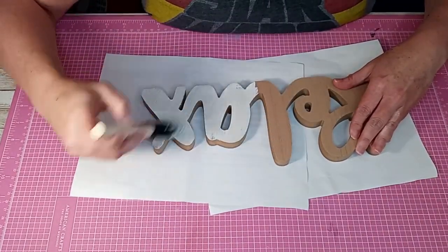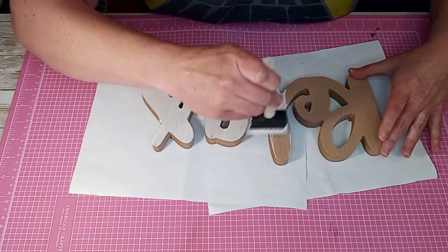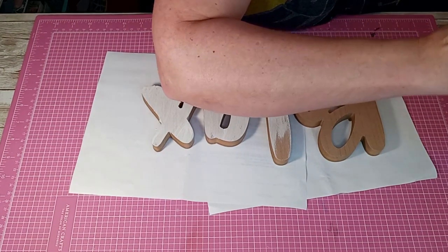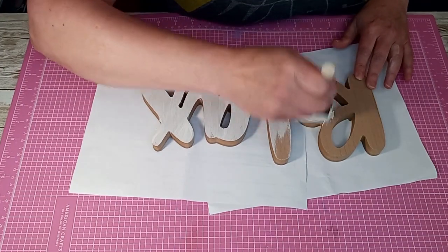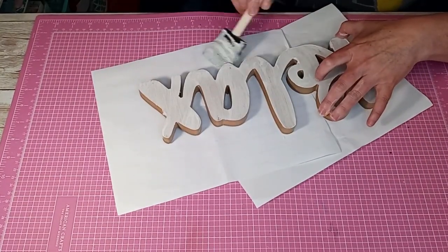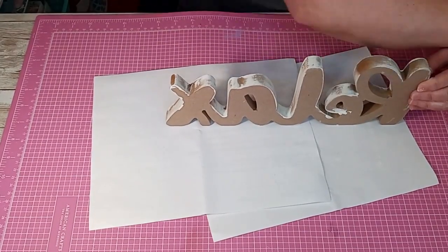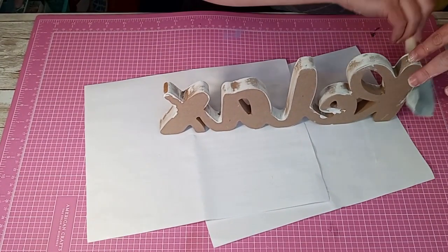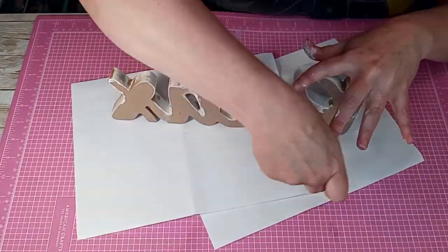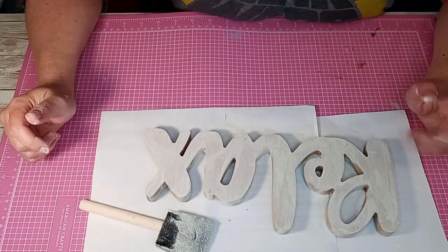I'm going to kind of try to do a beachy theme on this, so I don't really want too heavy a coat of paint. To be honest with you guys, I don't know if I like this stuff. Go ahead and let that dry and then when we come back I'll do some more to it.